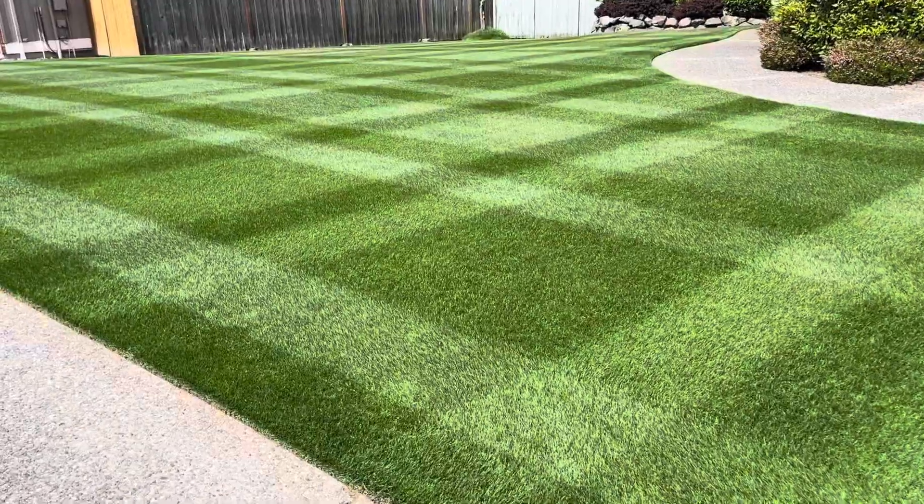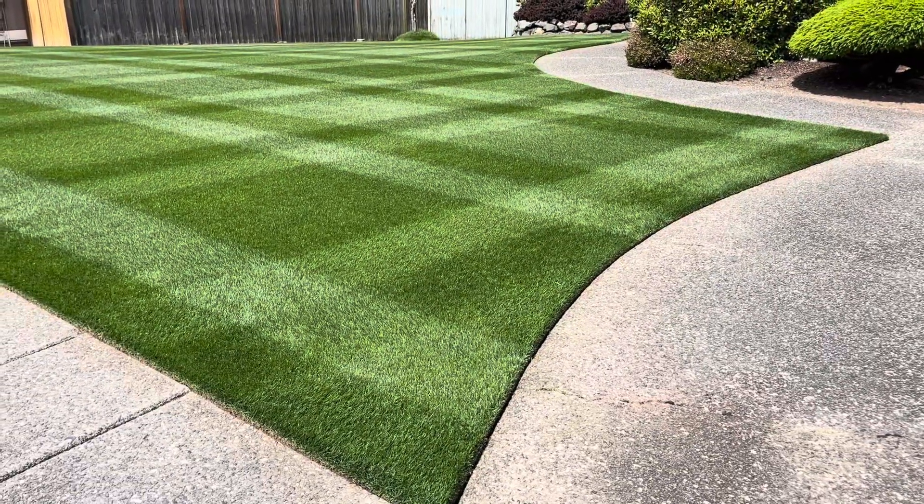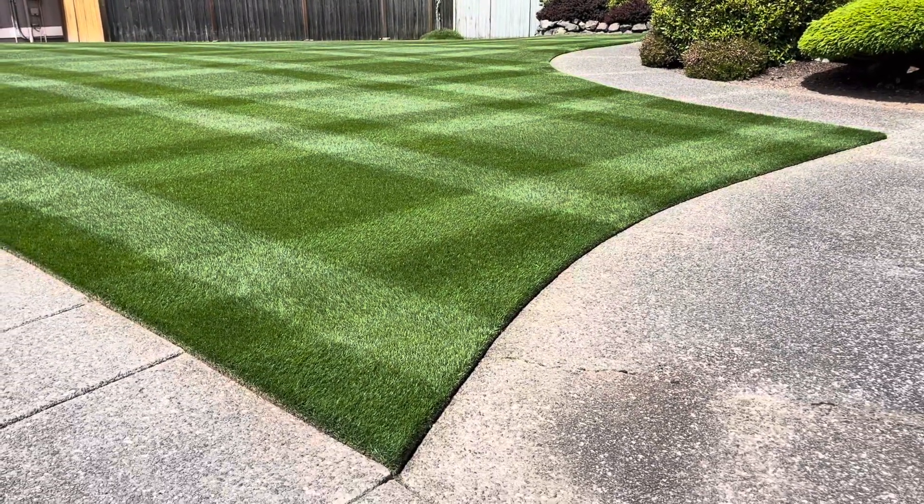This is a nitrogen-only lawn. I don't apply any potassium. I don't apply any phosphorus. I'm not aiming for the grass blade — I'm aiming for the soil, so I want the largest droplet possible.